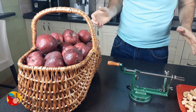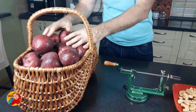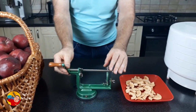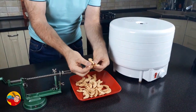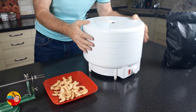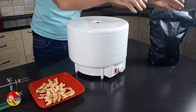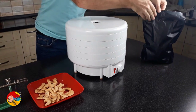To make excellent apple chips you need fresh apples, an apple slicer — this is the ready product I want to show you, see how crispy it is — you need a dehydrator, and you need a big package with a zipper.